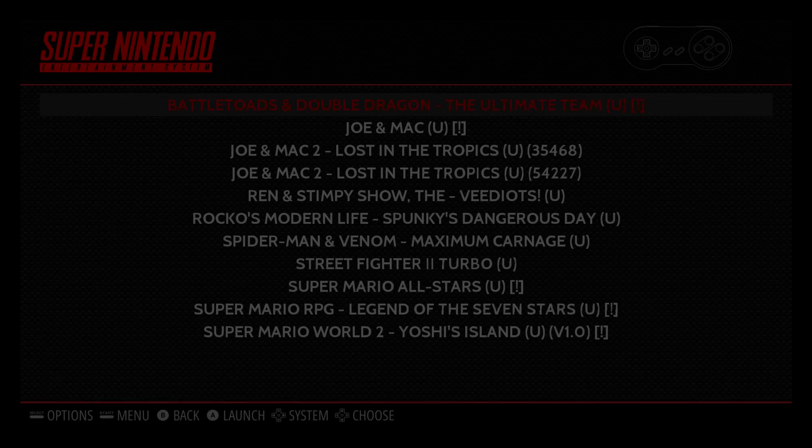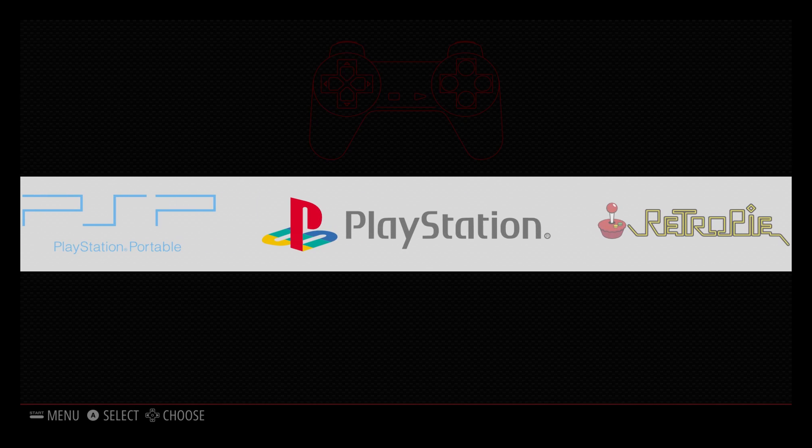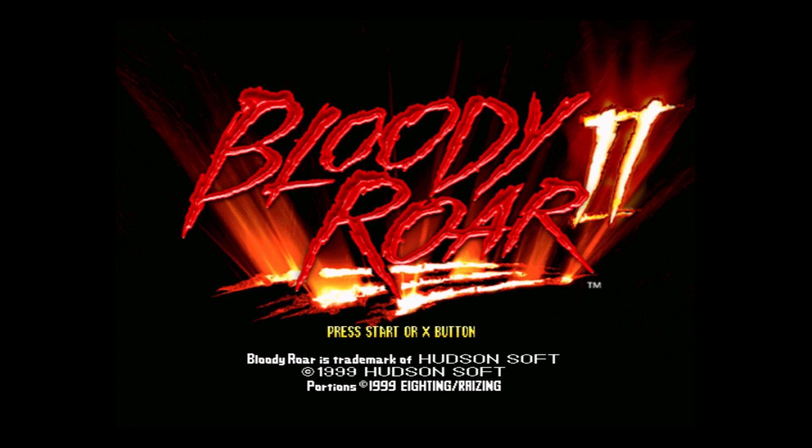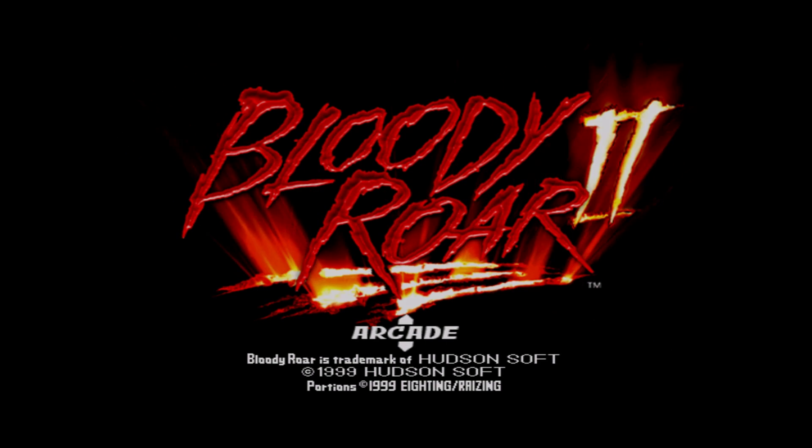So I'm going to go ahead and start off with the PlayStation 1 emulator. I've got a couple of games already on here, so let's start out with Bloody Roar. This is set up all stock — this unit runs a 64-bit 1.2 gigahertz quad-core processor with one gigabyte of RAM. I have used a Raspberry Pi Zero, Raspberry Pi 1, and Raspberry Pi 2, and by far this is a lot faster than any of them. Let's get right into it with an arcade game.